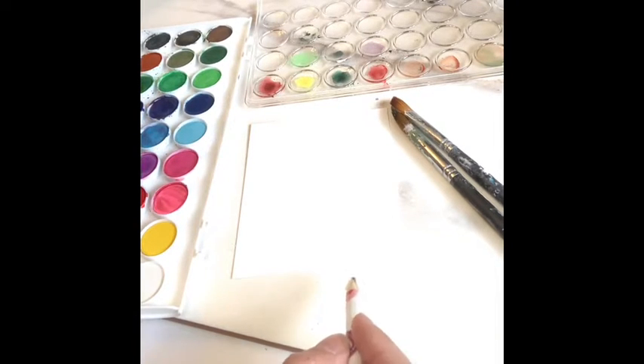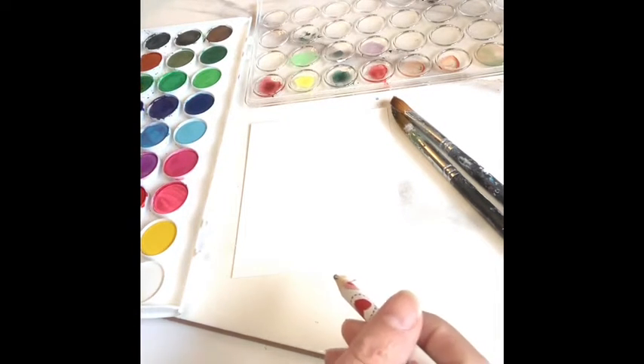For this tutorial we're going to be drawing a cute little cactus, kind of cartoony style.